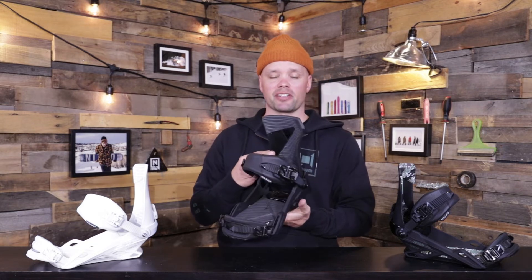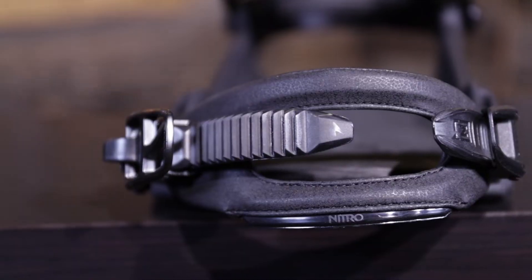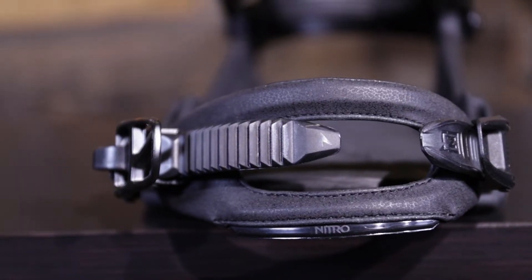The Zero has our premium comfort ankle strap — this nice thin profile ankle strap right here — which is going to allow you to tweak like a boss. It's very comfortable, a softer flexing ankle strap, not very intrusive, with no pressure points and nice even pressure over the whole ankle.